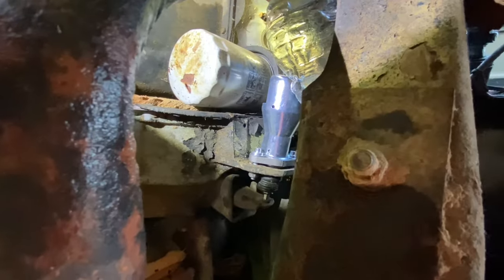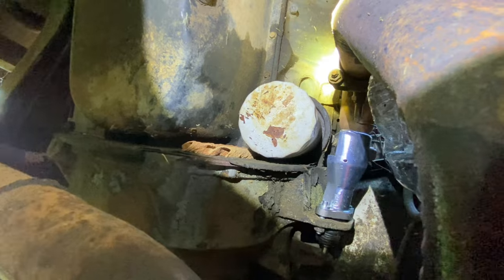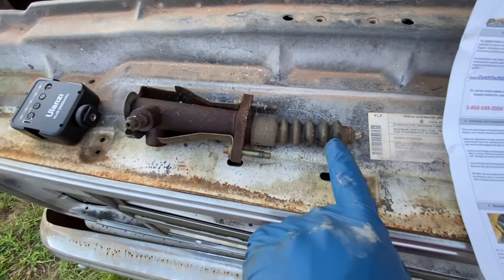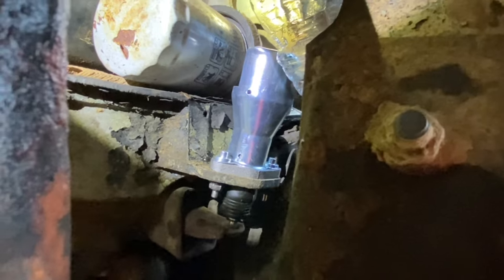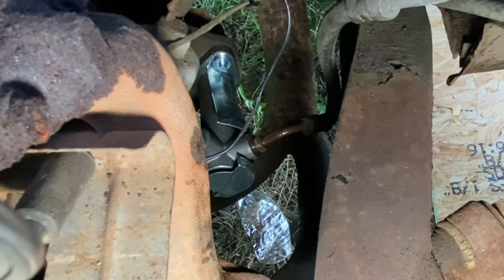I've got the new slave cylinder started now. I'm just going to tighten down each side a little bit at a time. There's the old slave cylinder — I think it's just seized up. I cannot push this back in, but the new one I was able to push down in there. I've got the new slave cylinder all tightened up, so I'm going to hook up that hydraulic line — you can see this little red plug — and tighten the hydraulic line down onto the slave cylinder.